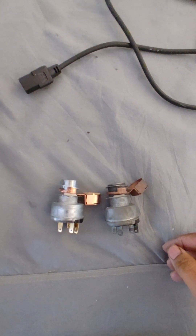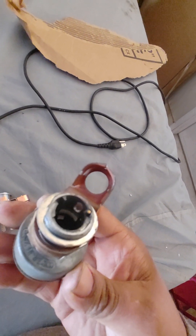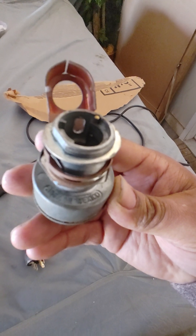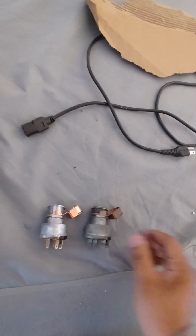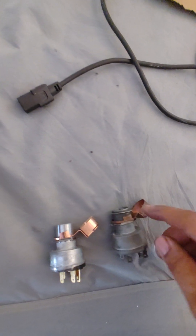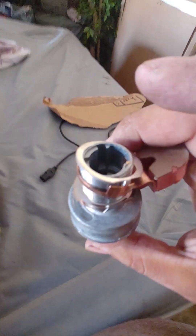I just imitated what was already there. I can't tell you for certain if this is correct. This little brass or copper piece — it's probably copper — says it's a symbol assembly made in Mexico. It looks like it has a little bend upward on the original, so I copied that. The metal clip thing was pointing downward on the old one.